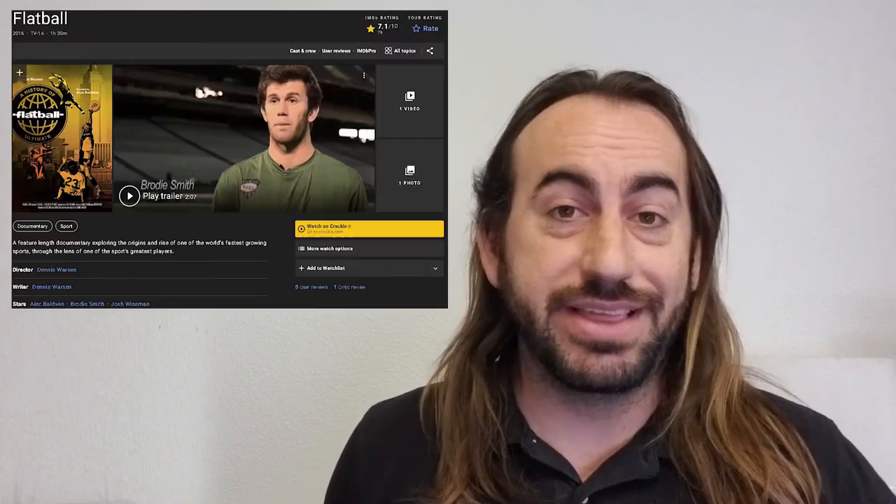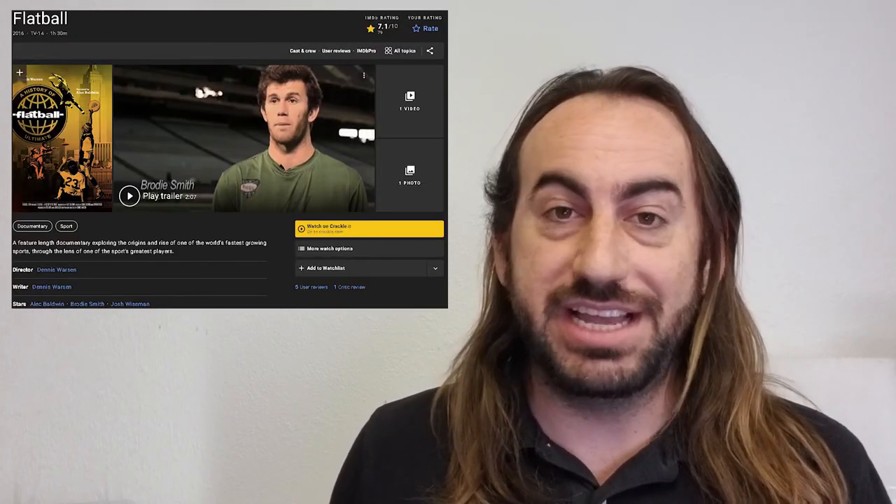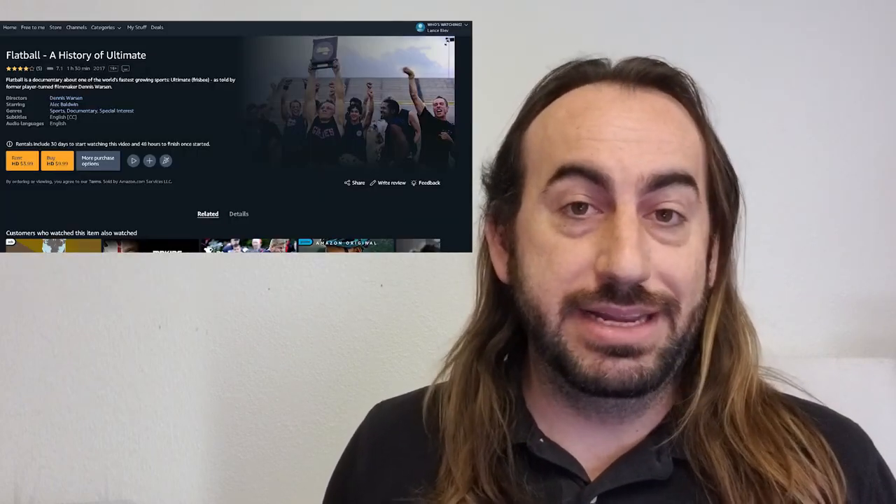If you're curious about the sport of Ultimate, there was actually a documentary produced a few years back, available on Amazon. It's called Flatball: The History of Ultimate, and it's narrated by Alec Baldwin. Thank you again for stopping by. Remember to like, comment, and subscribe if you enjoyed my content. Tell me in the comments below — what's your favorite Frisbee, Ultimate, or disc golf moment? This has been Lance, the Ultimate Postman. We'll catch you next time.